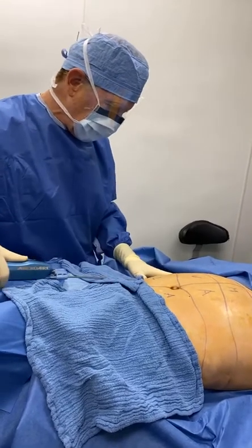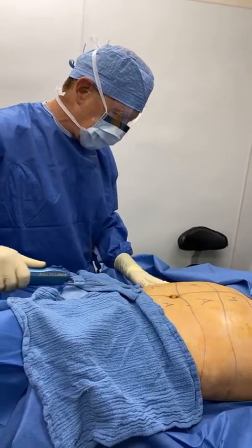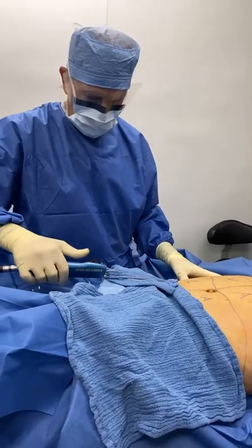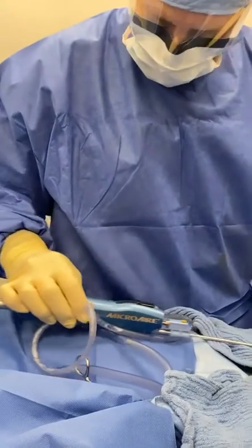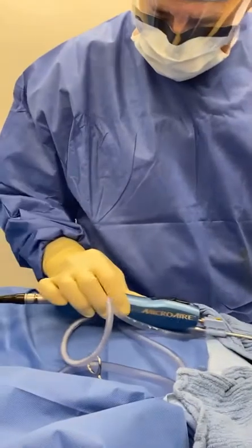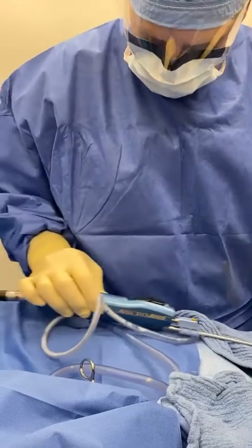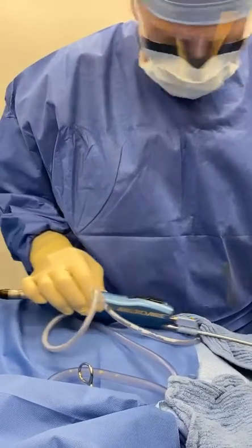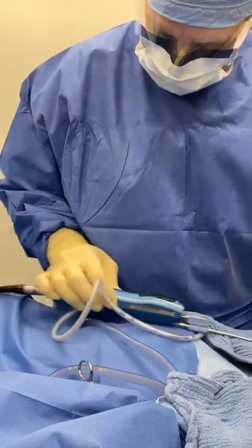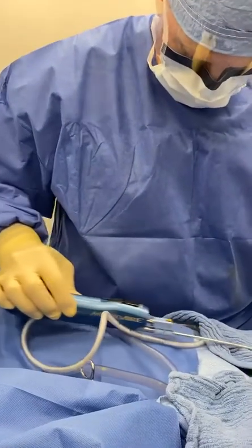We're going to do a liposuction to the inframammary area, upper abdomen, and lower abdomen. There is absolutely no bleeding when we do this here at the Cosmetic Surgery Center. The fat collected — it's white, it's yellow — just incredible, and it's just an unbelievable result.